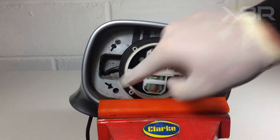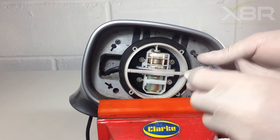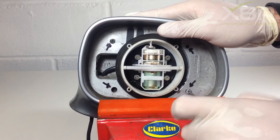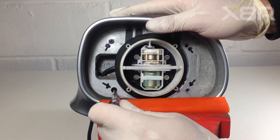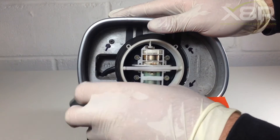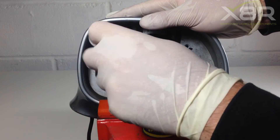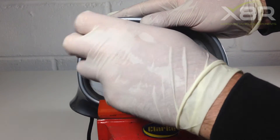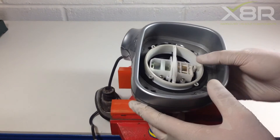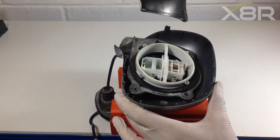There are four T10 screws. Remove the T10 screws to allow the cover to be separated. Once all four are removed, the cover is now free to be taken off and will just lift off, removing the old part of the mirror as well.